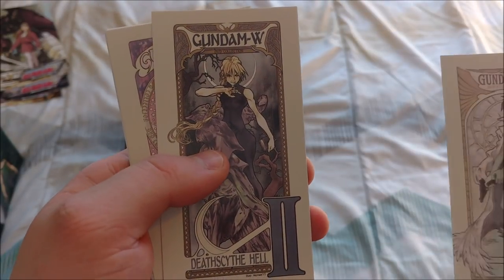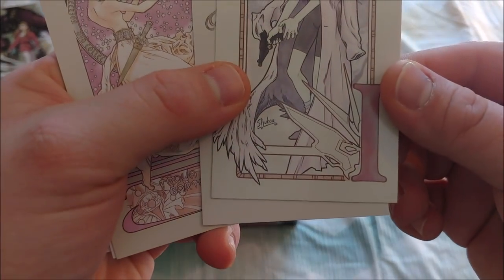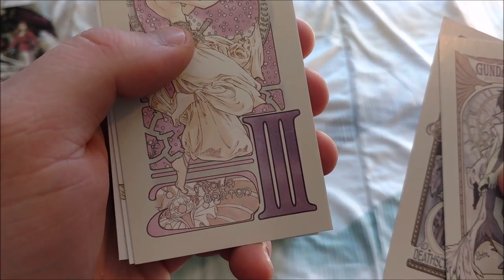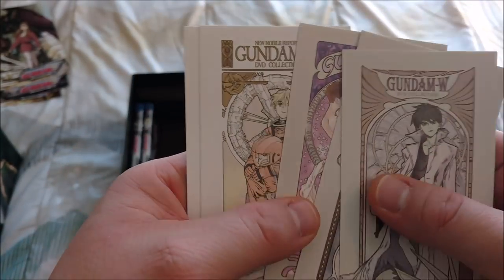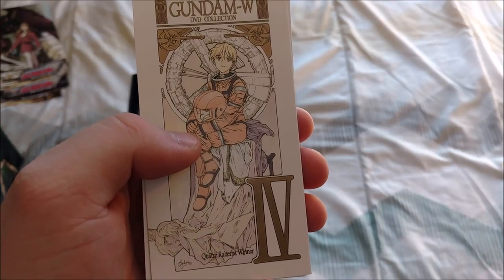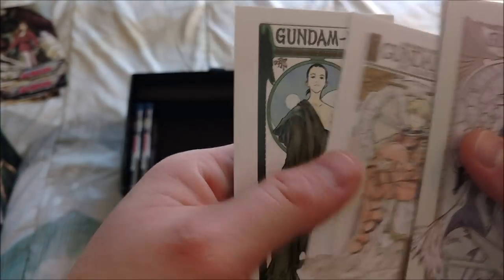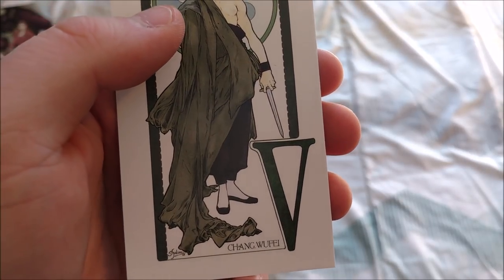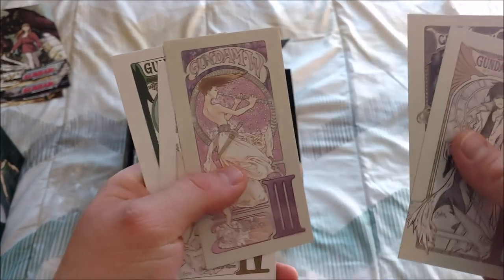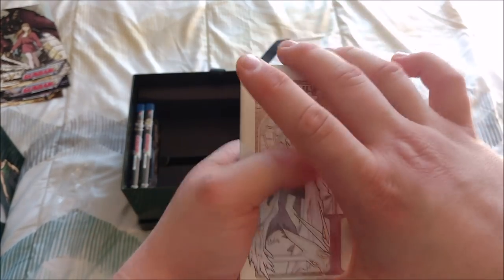Either way, these are really nice cards with some really great art on there. We have — does it say their names on here? Trowa Barton — I forget what Gundam he pilots, I think he's Sandrock, I'm not 100% sure. But then we have Quatre Raberba Winner, Chang Wufei — and it's just five of these, the main five guys right there. Nothing on the back, just the Gundam Wing logo.